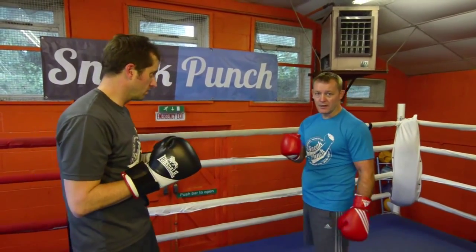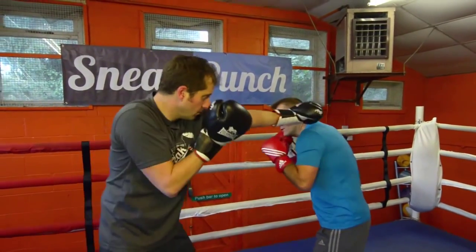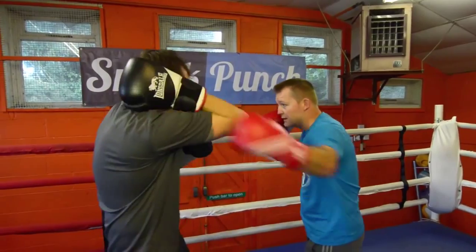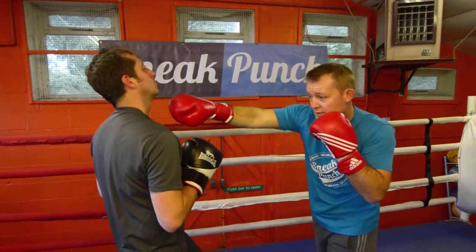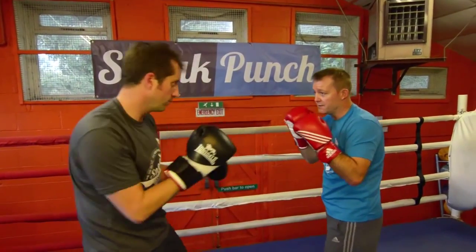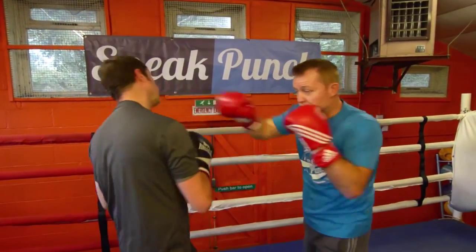Now we're going to make that six punch combination inspiring to the partner. You go one, two, slip, the cross, come back, right hand, left hook, slip, the right cross, come back, left hook, and right hand. A little bit faster — one, two, slip, one, two, slip, one, two, slip, one, two.